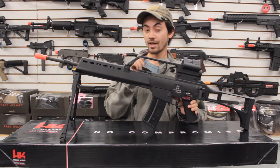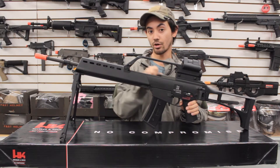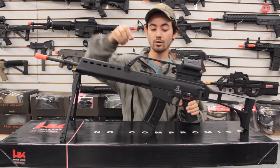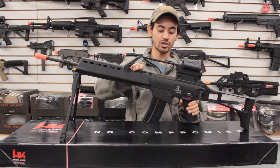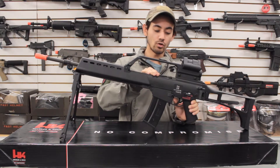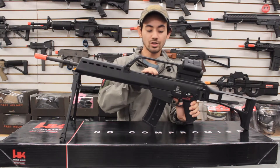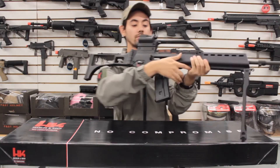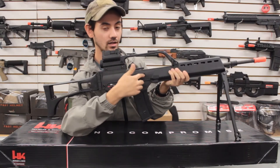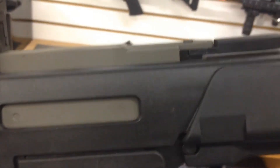Other features this gun has: it has an ambidextrous charging handle that can be charged from either the right or left side, and it has a functioning bolt catch. When you press up on it, the bolt will actually stay back so you can make adjustments to your hop-up, which is accessed inside the receiver. So you lock the bolt to the rear, make your adjustments, and then send the bolt back forward.